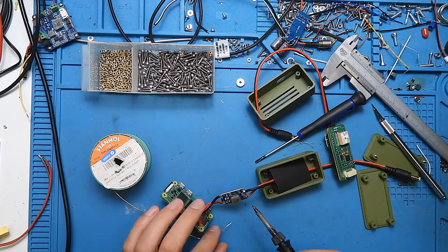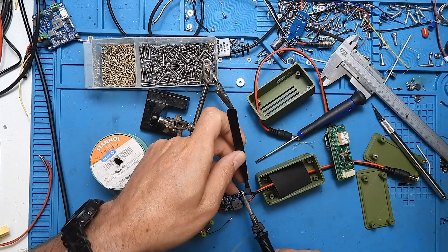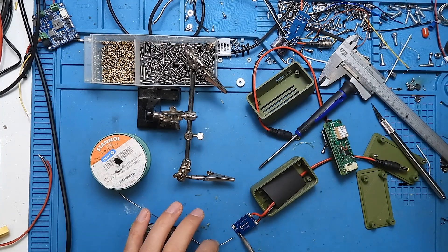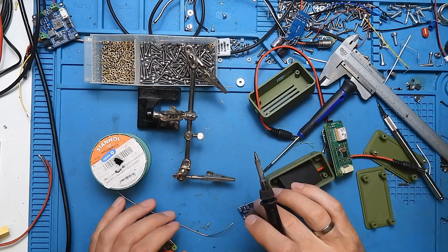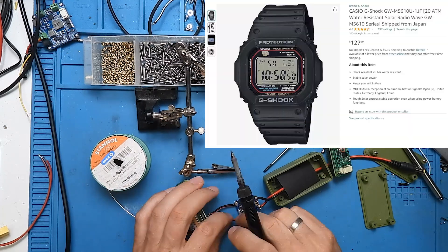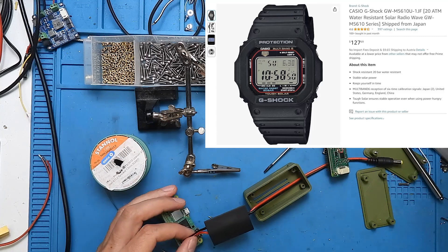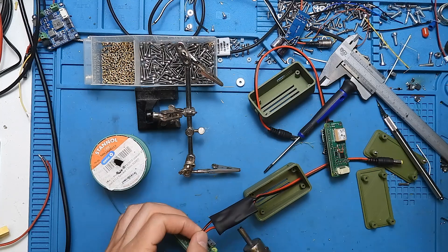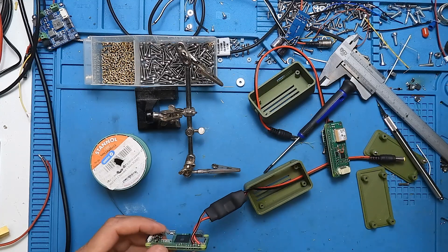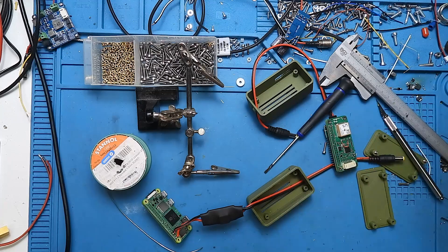Lots of people could build something like this. You don't necessarily need a GPS module, but it can be used to automatically update the time on the Linux computer. You can build the same thing even without GPS and set the time manually. Another option: I use a Casio watch that is solar powered and has a radio time module built in. The radio signal is also precise, so I could just adjust the Raspberry Pi in the field by setting the time from my watch.